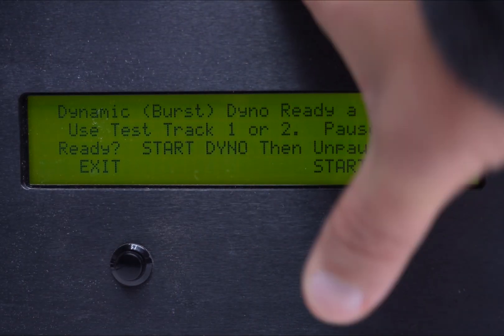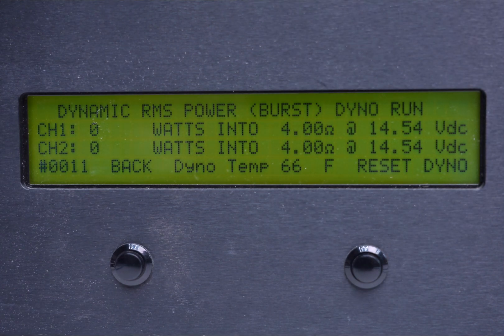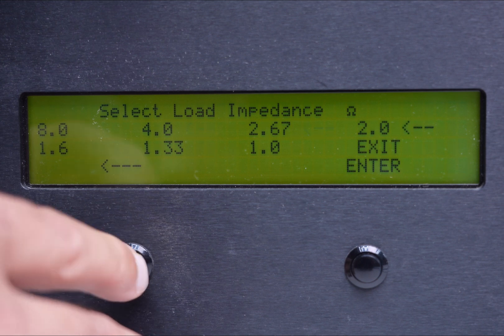Now let's move over to 4 ohm bridged, which represents our 2 ohm rating. Reset the track and hit start. We're looking for at least 150 by 4, and it looks like we're sitting around 376. Take the lower number — 376 divided by two gives us 188 watts, so we exceeded the 150. Because it is bridged at 4 ohms, this also represents the bridge power. The amplifier is rated at 300 by two, and we're getting roughly 380 watts in that application.